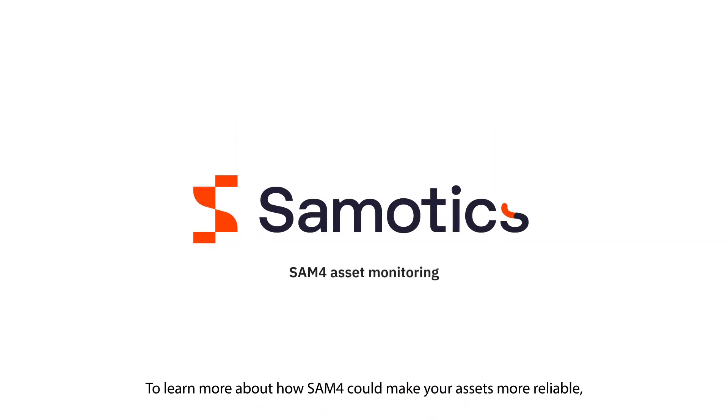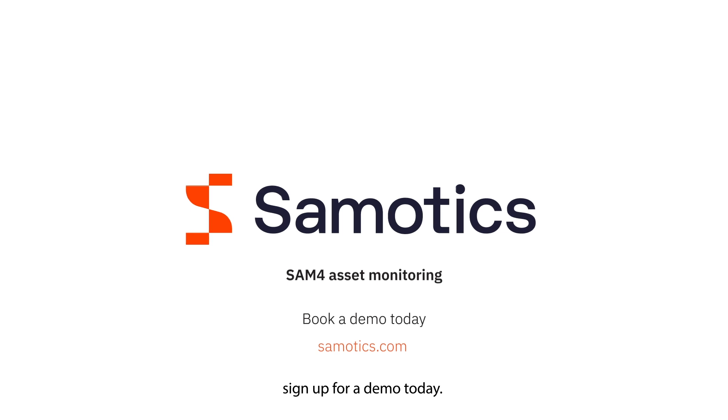To learn more about how SAM4 can make your assets more reliable, sign up for a demo today.